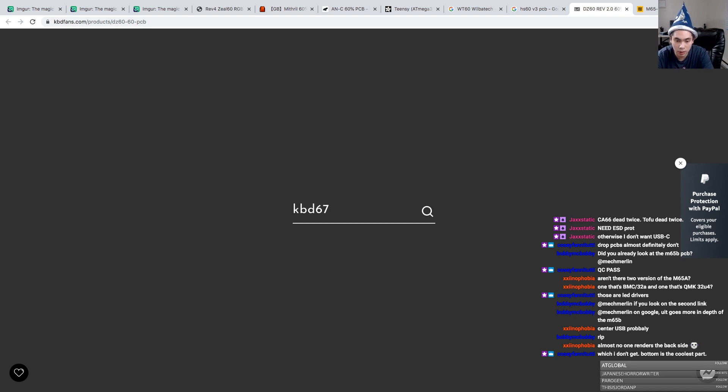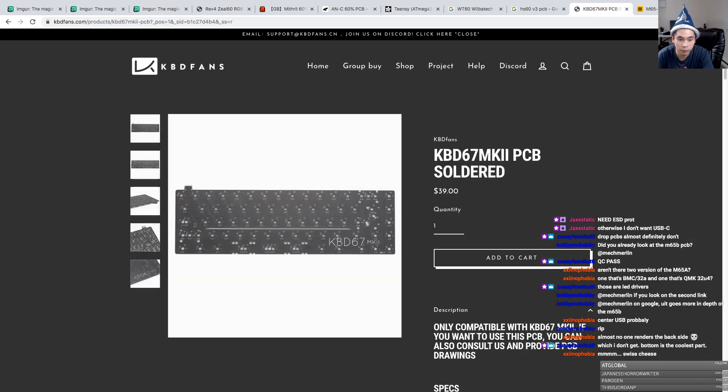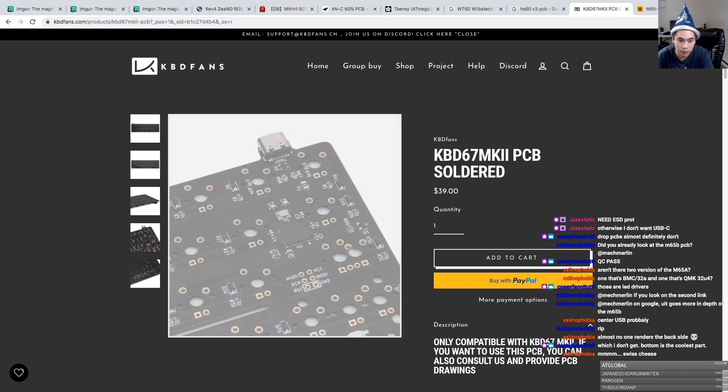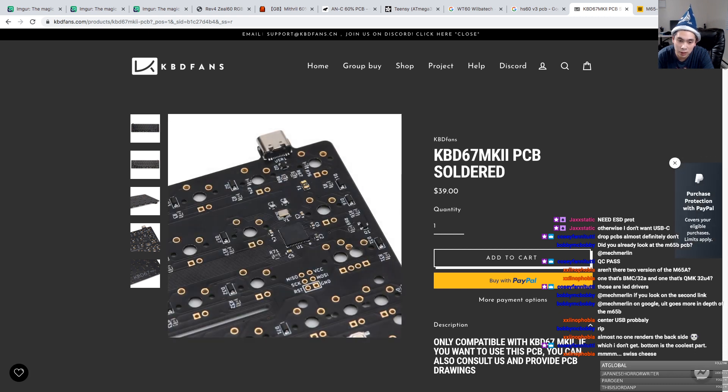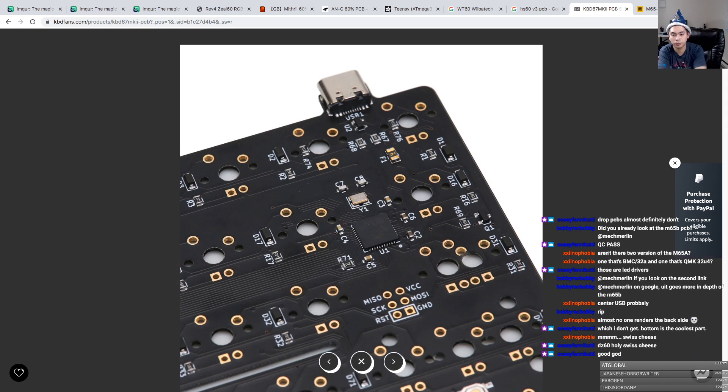Let's look at the one I designed — the soldered one. He probably has good photos. Oh, look at that ESD chip. Look at that ESD chip. Good on you, IO3.